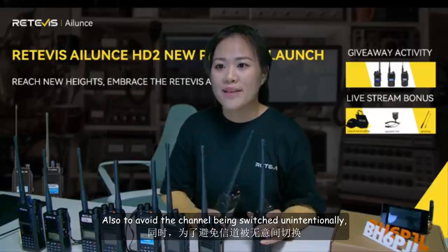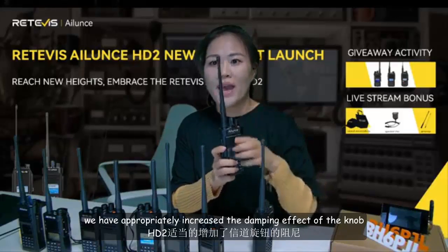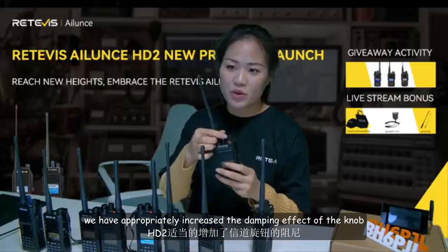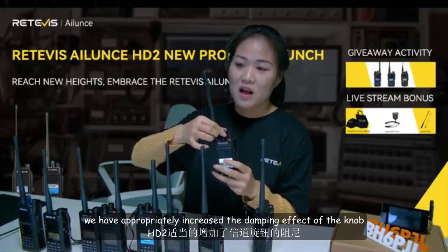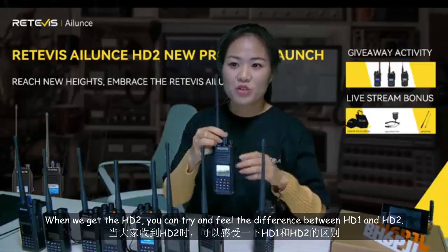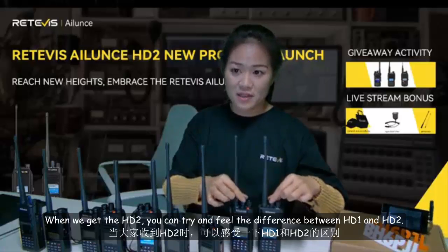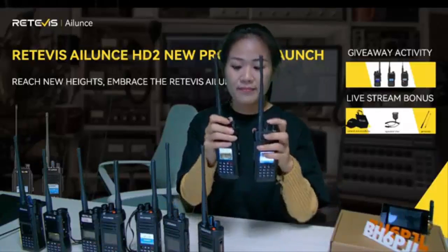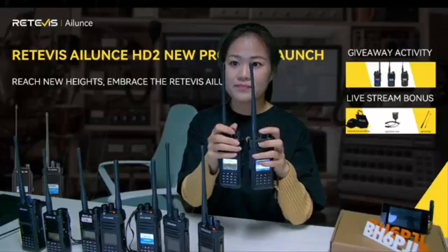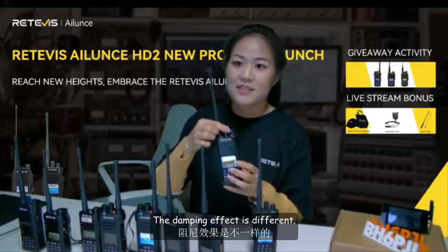To avoid the channel being switched unintentionally, we have appropriately increased the damping effect of the knob. When you get the HD2, you can try and feel the difference between HD1 and HD2 — the damping effect is different.